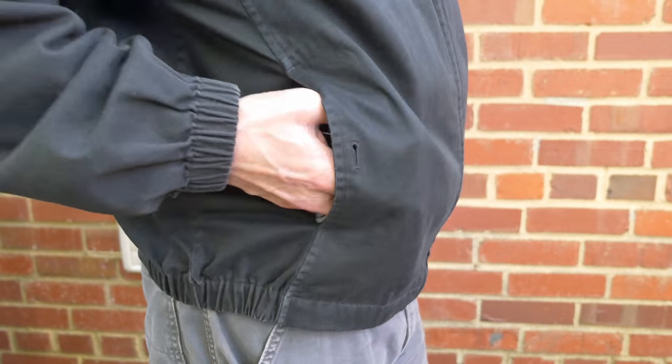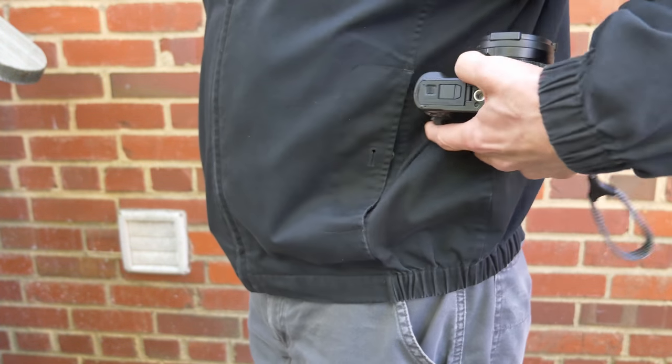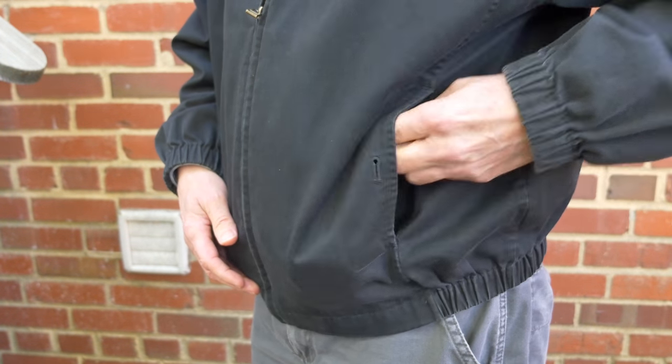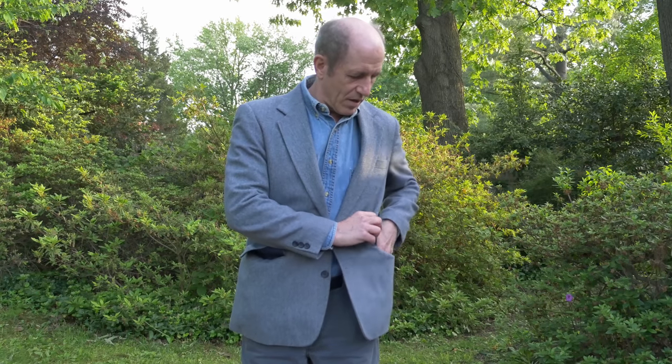The ZS100 fits pretty nicely into a pocket. The LX100, well, it's more of a struggle, but it will go eventually. The ZS100 will go into the pocket of a sport coat and be there pretty comfortably. The LX100 is much bulkier. You can struggle and get it into the pocket, but then if you need to get it back out quickly, it's just not going to come.